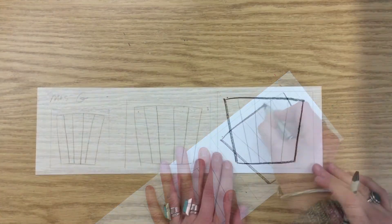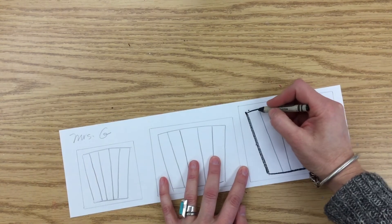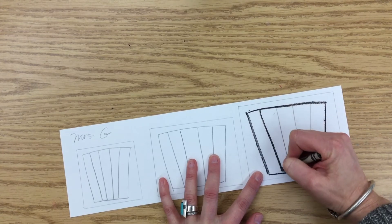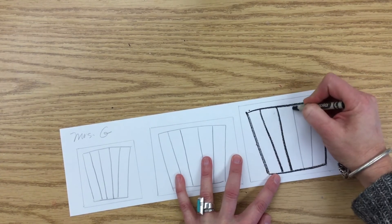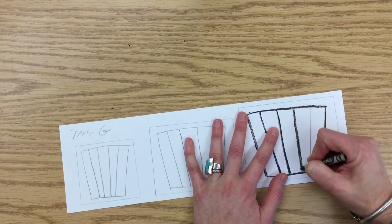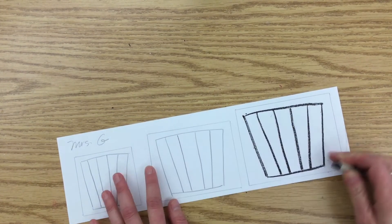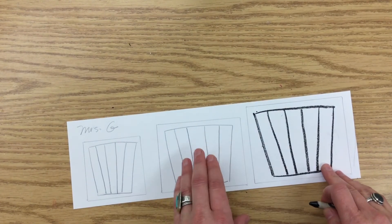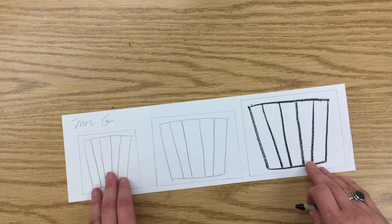Like I always say, go slow and stay on the line. Now I've completed one. You are going to go ahead and do the medium-sized cup and the small-sized cup. Do a good job.